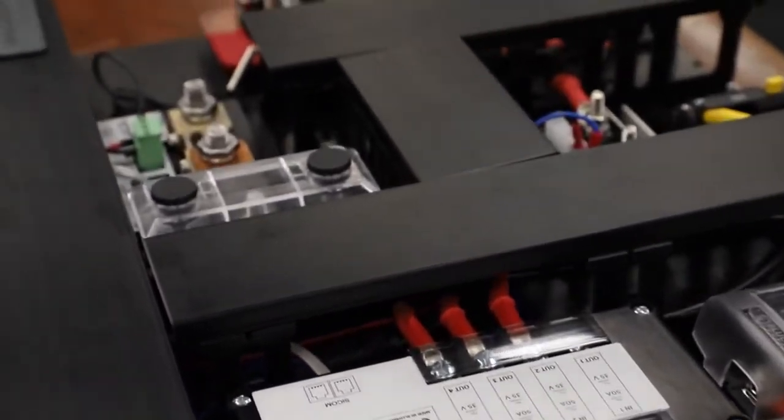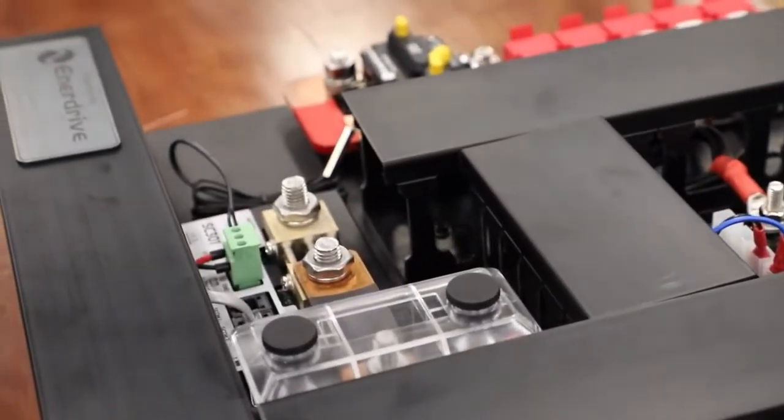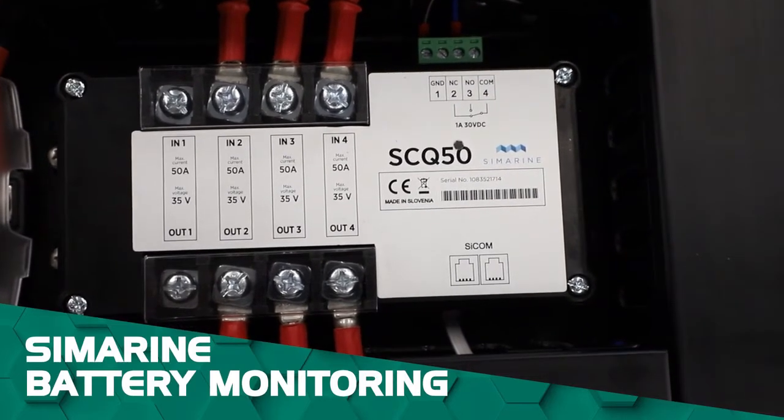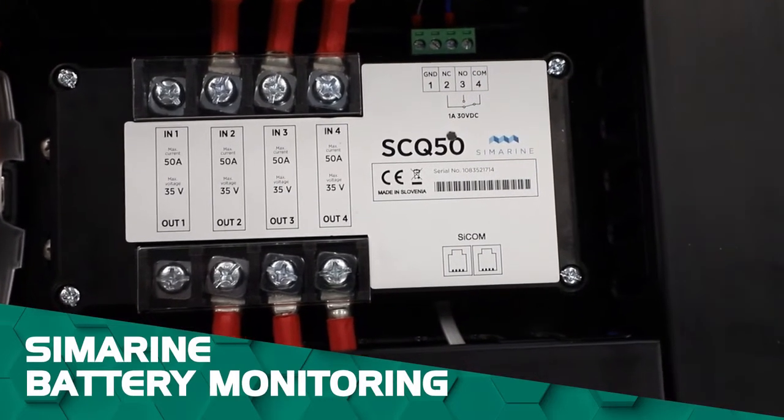Now let's dive into this particular model. First off the bat we have Symarine Battery Monitoring with Wi-Fi connectivity, so you can jump on your tablet or smart devices to check in on your battery.